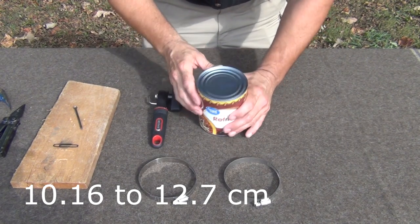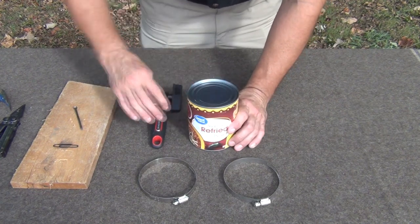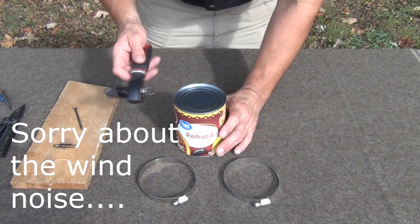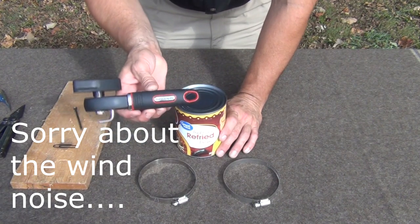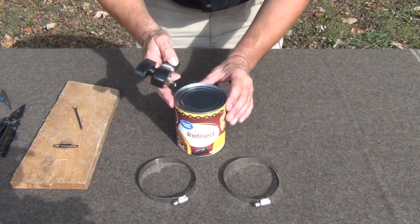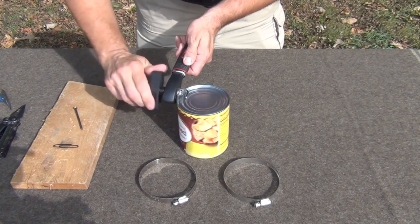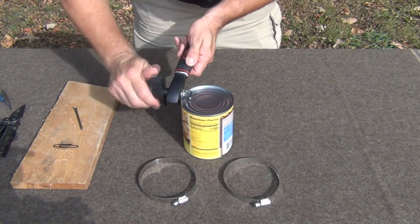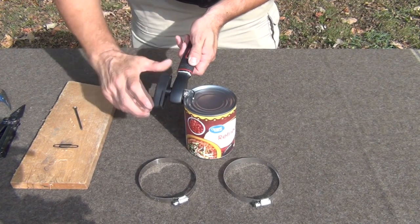The first thing you want to do is open the can and empty the contents. Refried beans are great and you can eat them, but you want to make sure you use a safety can opener — this is just a Farberware can opener. What you don't want is sharp edges, so we're going to use this to take the top off.